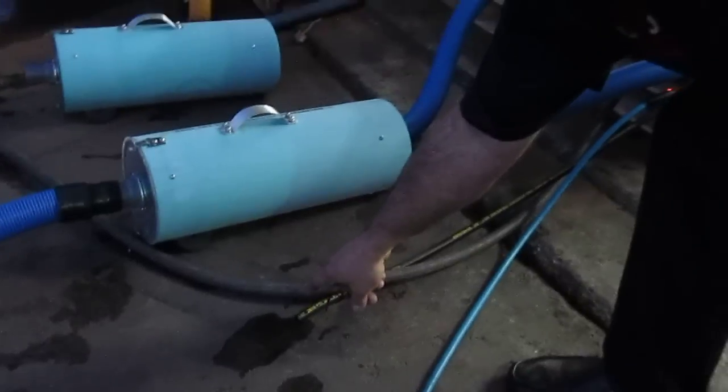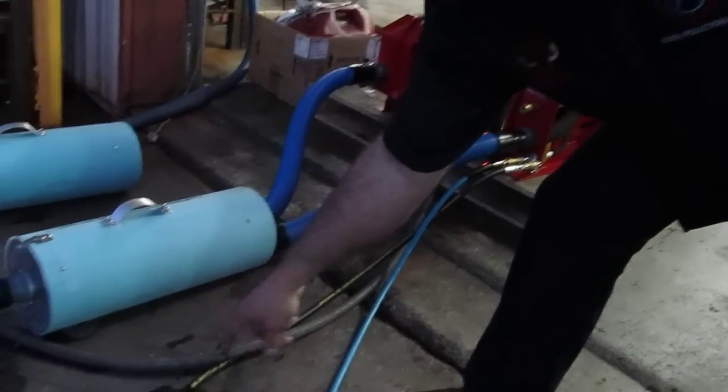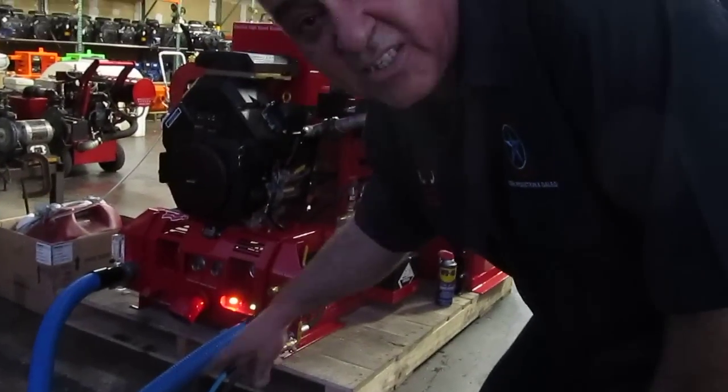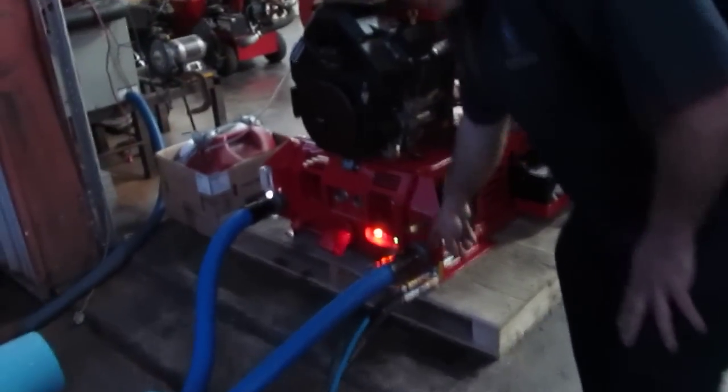When you install this machine, make sure you drill a three-quarter inch hole through the floor of the van and route this drain line through it for safety. As you open that valve, you're going to see an extreme amount of hot water pour out, and you don't want to cause any burning damage to yourself or anyone else. Open it very slowly — don't open it all the way right away.